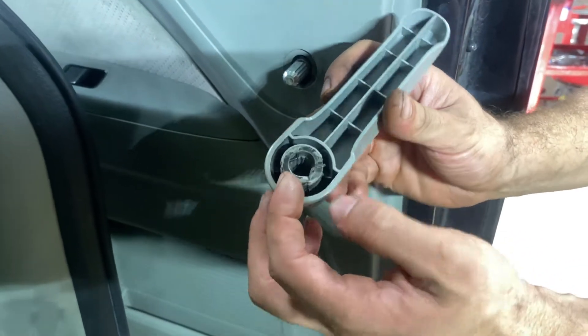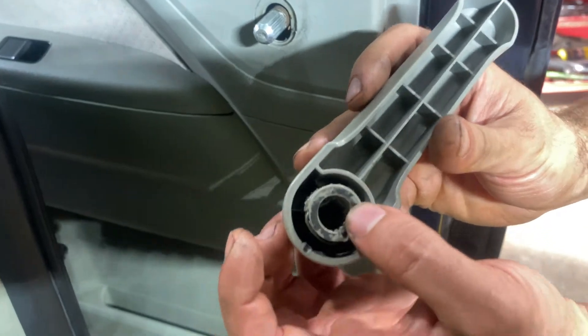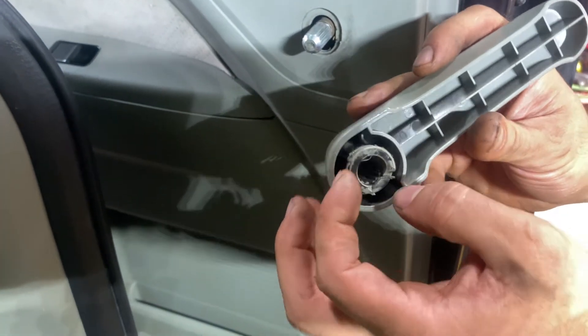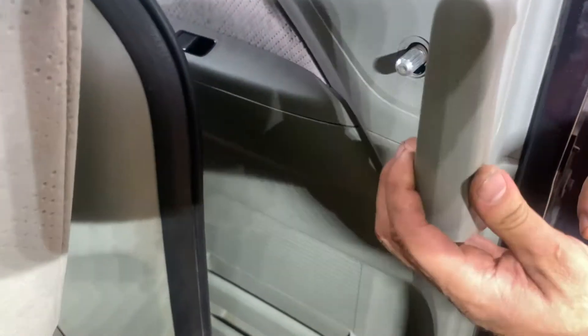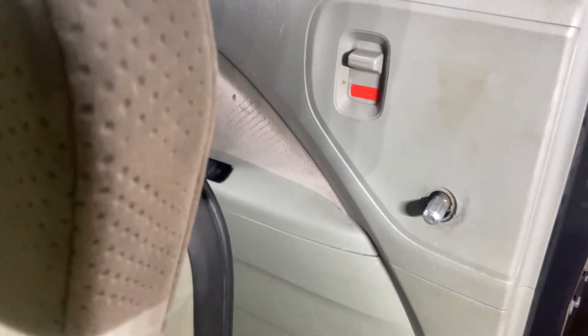That way you just clip it in like that. You can see this one — somebody must have been here already and broke this part of the handle off, but it still works. So before you put this on there, put the clip in there first, and later on when you're ready to put it back together you just clamp it back on there.